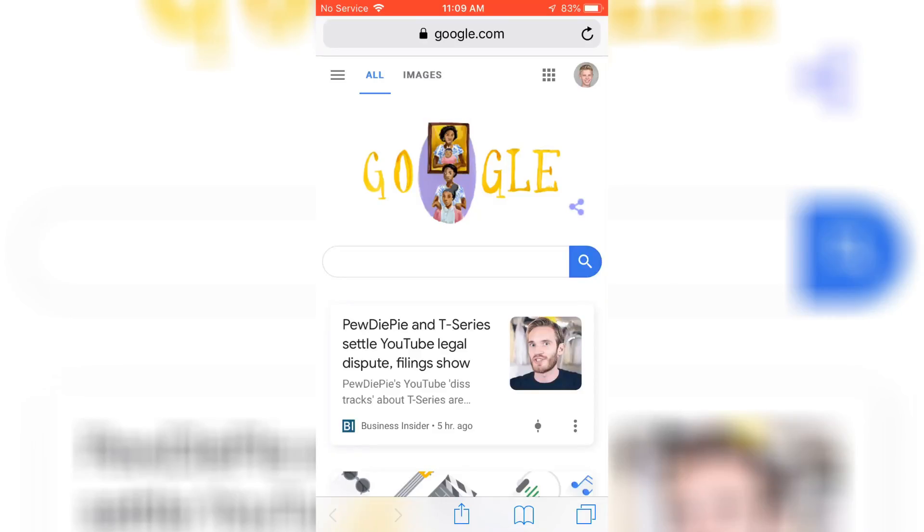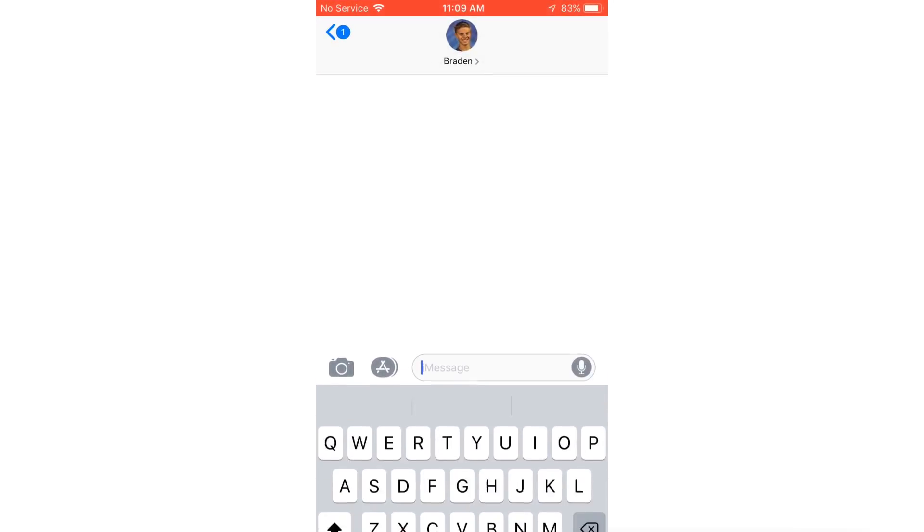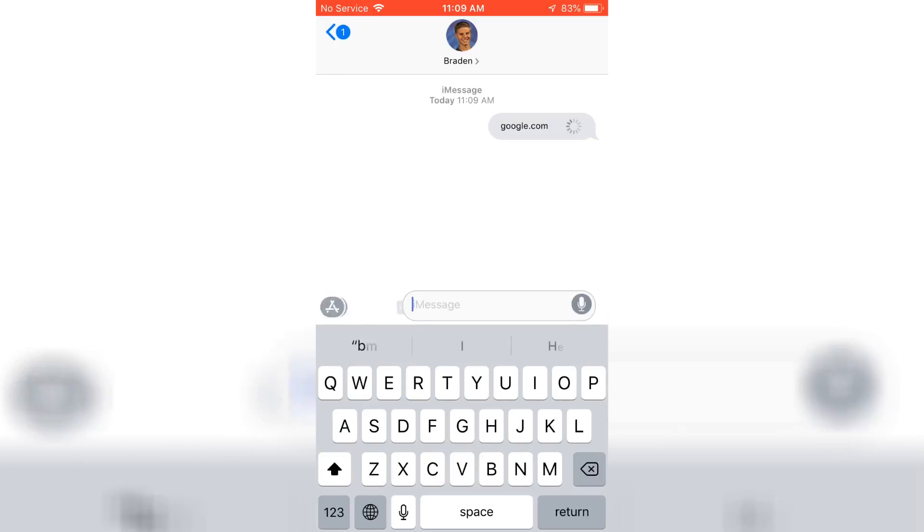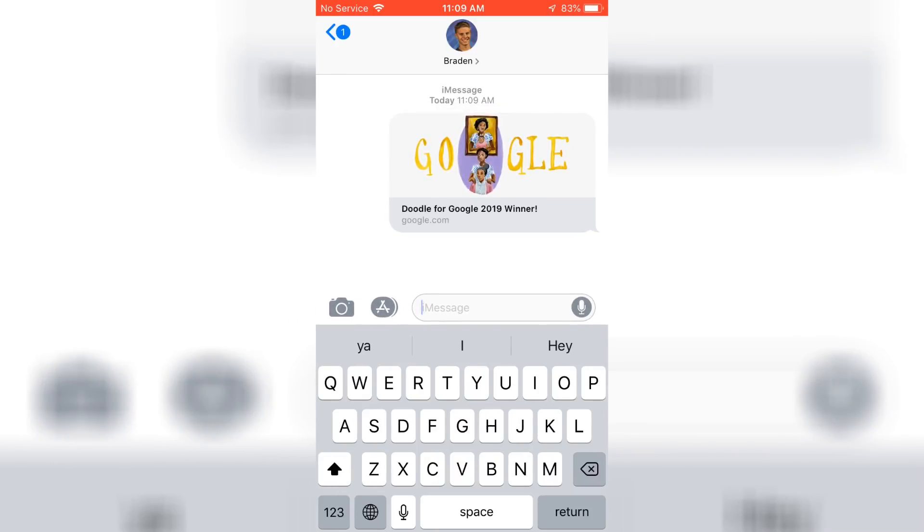Alright guys, so this is the first step. You're going to want to go to your internet browser — doesn't matter which one. You're going to want to copy this link right here, and you're going to want to send this link over to yourself on iMessage. And it's that simple — send the link, and it will send back to yourself. And that's all you have to do.